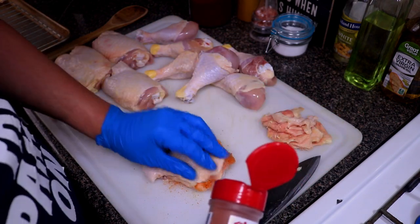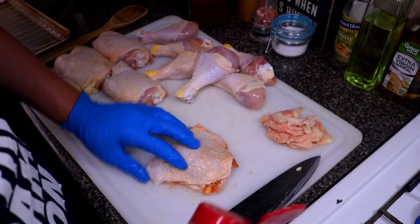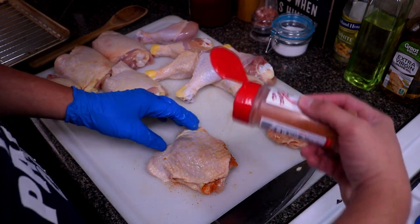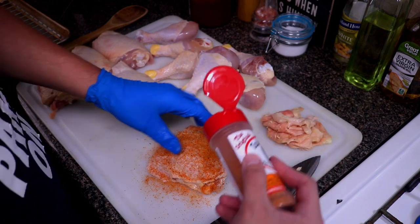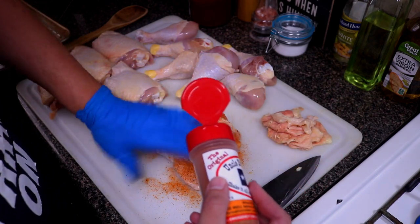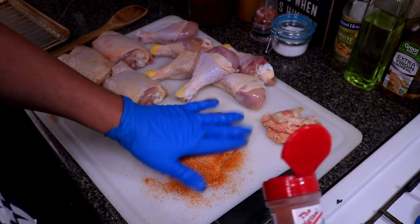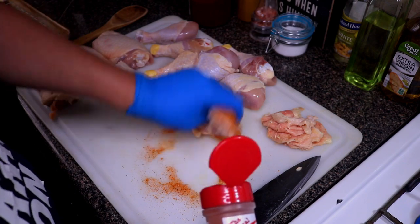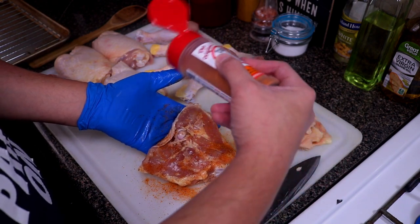What I like about this rub is it has kind of the same profile as my rub that I make — it's not heavy on the salt, which is really good. I like seasonings like that, but it's got a really good flavor. Now we're just gonna go ahead and coat the top with some of the seasoning. I can already tell this rub is gonna give the chicken a nice color. Now let's go ahead and season the back.